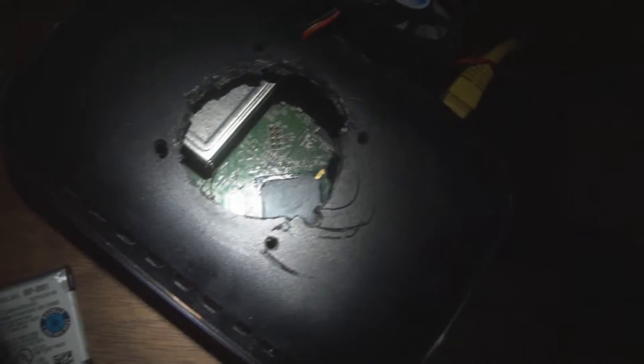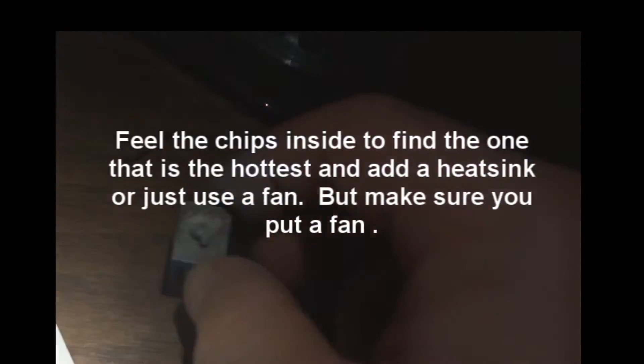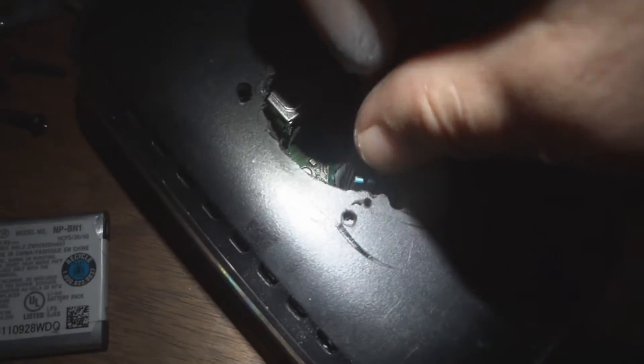Get the chip covered pretty good with the thermal paste — you don't have to go crazy. Then come over here. Got this tiny little heat sink in there. Just smear the paste on the heat sink.